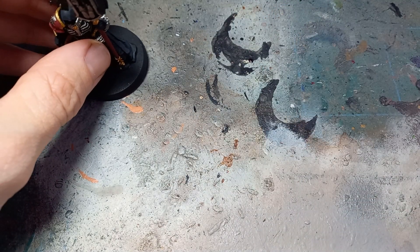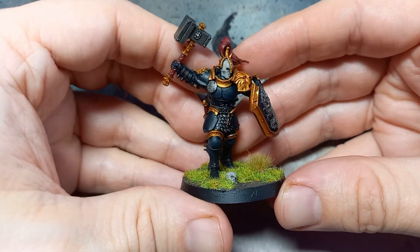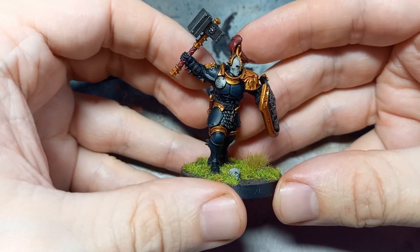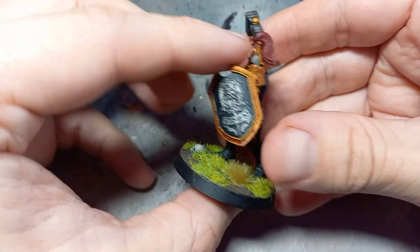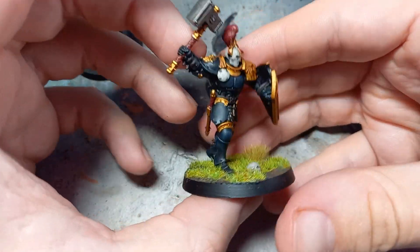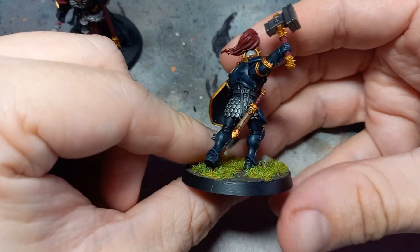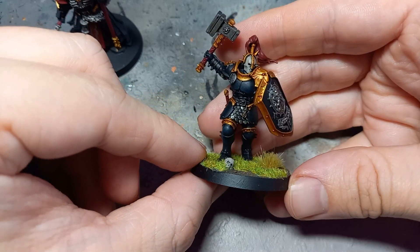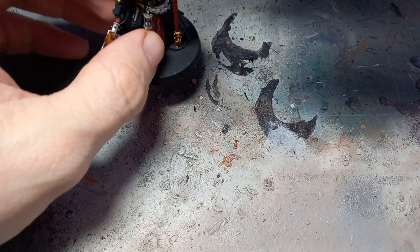Everything then just gets a wash. Using my Liberator as an example, the miniatures get a wash of Reikland Fleshshade on all of the gold bits, and then everything else is hit with mostly just normal oil. The red, especially on some of the new miniatures, is done with Karaberg Crimson - I quite like the idea of using a red wash for a red color rather than just splashing normal over everything. That's just kind of how they come out at the end. It's a fairly simple recipe, but I think it's quite an effective one, and it really ended up creating some really interesting miniatures for the Stormcast Eternals.